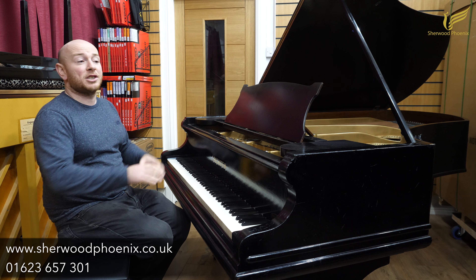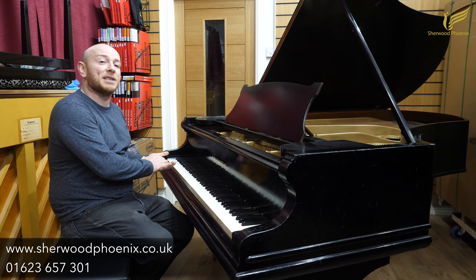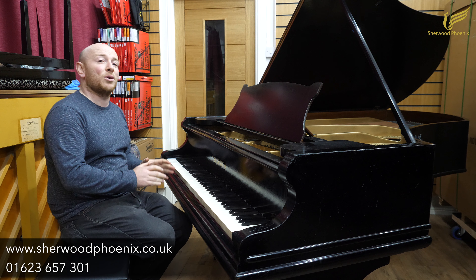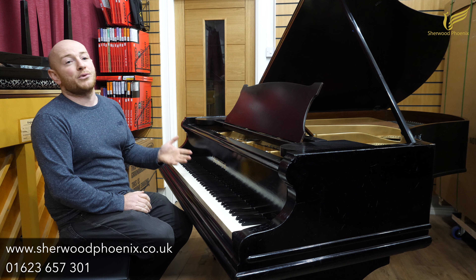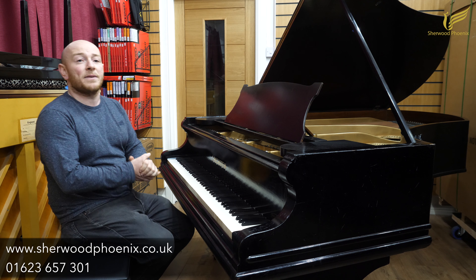We are currently just organising our Black Friday sale and our Black Friday event and all our Christmas deliveries, so if you're looking for a piano, now's a great time — just do get in contact with us to arrange an appointment. We are reopening the showroom on the 2nd of December and you'll be able to come down and try this piano or many of our other 300 pianos we have here in the showroom.